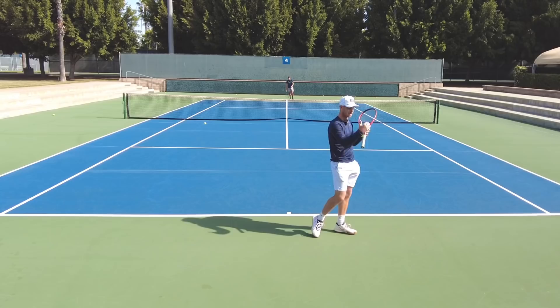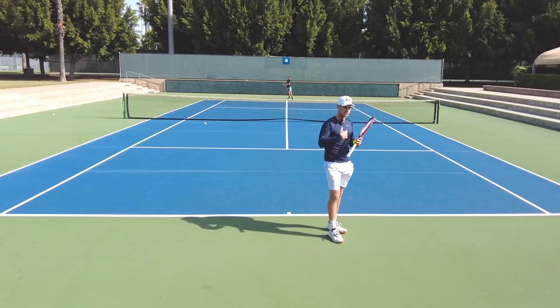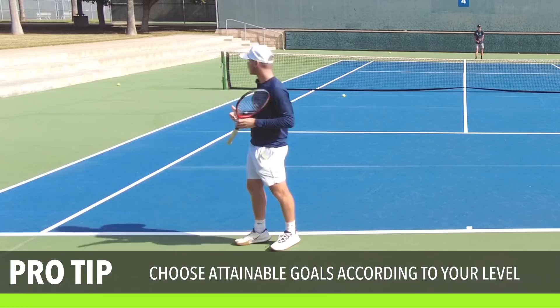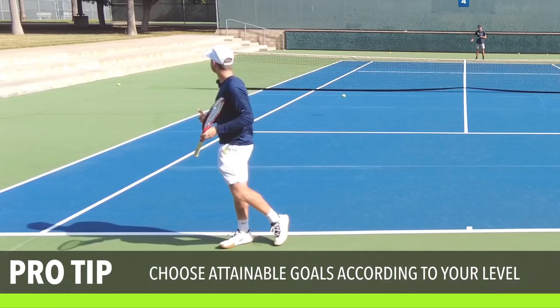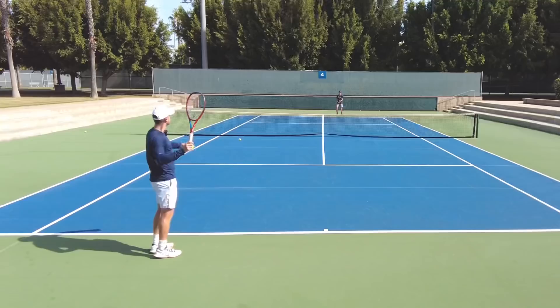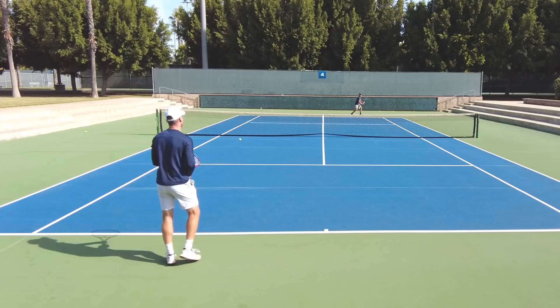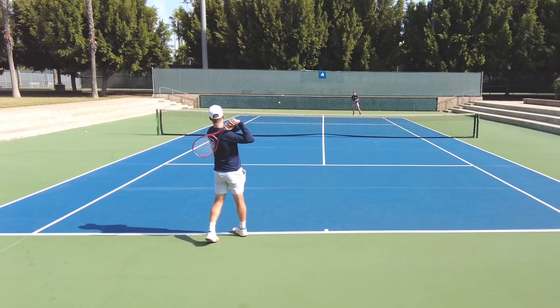That adds a whole new layer and a little bit of pressure — targets are smaller. Those skills will translate more because you're already playing with a little bit more pressure. Now let's say I'm trying to work on changing directions. Maybe I'm not going to start with points. I'll try to make seven out of 10 direction changes successfully. So he goes cross, I go back cross and then one back in line — that's one. Maybe I have to do that seven out of 10 times.